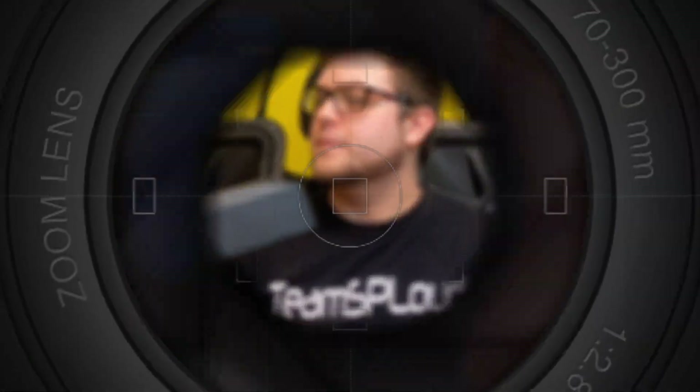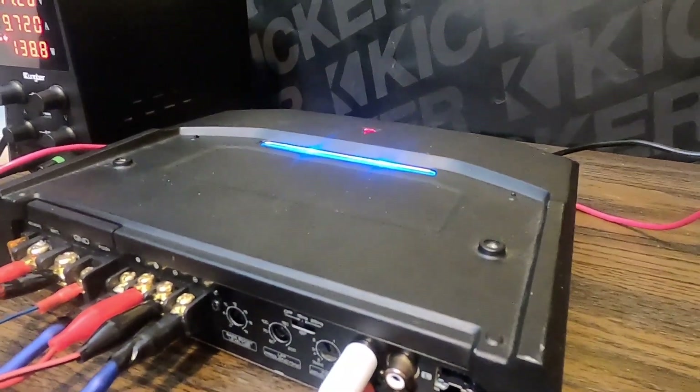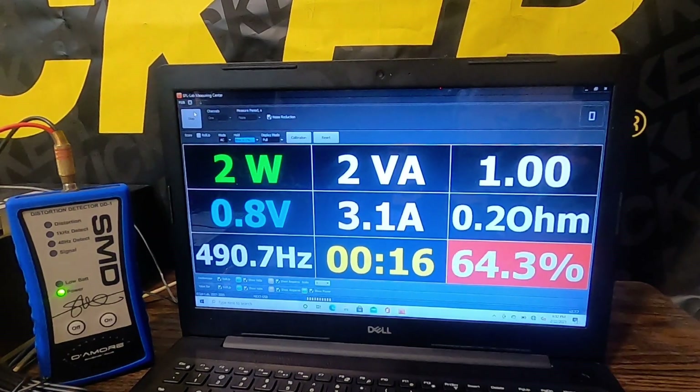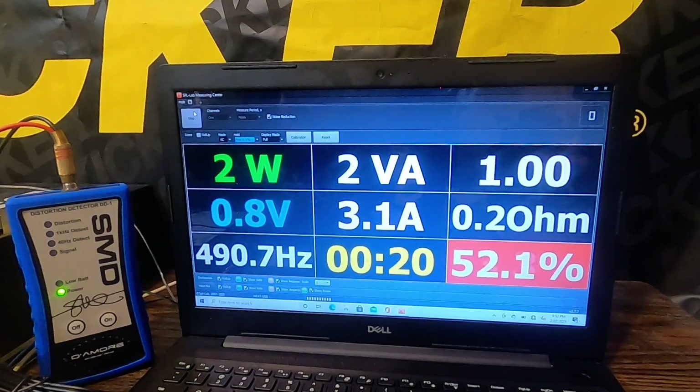Up first, we have the Kenwood KAC 8104d on a 4-ohm load. We're going to do the certified run first.